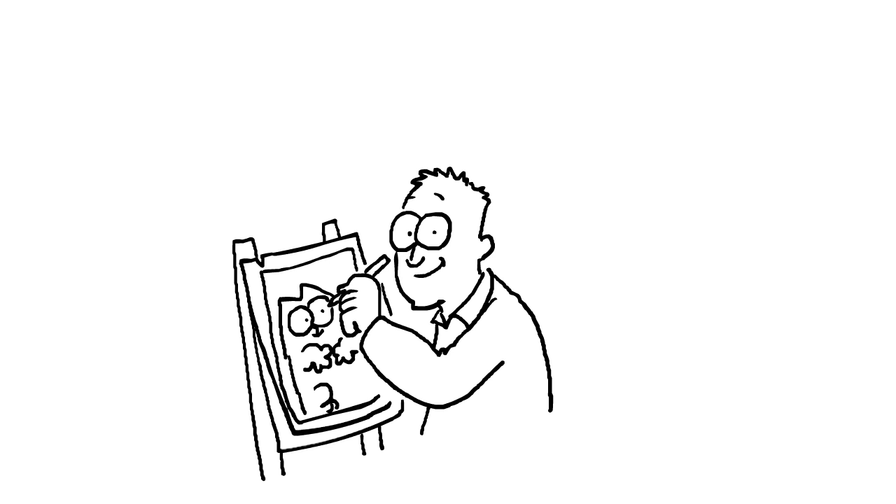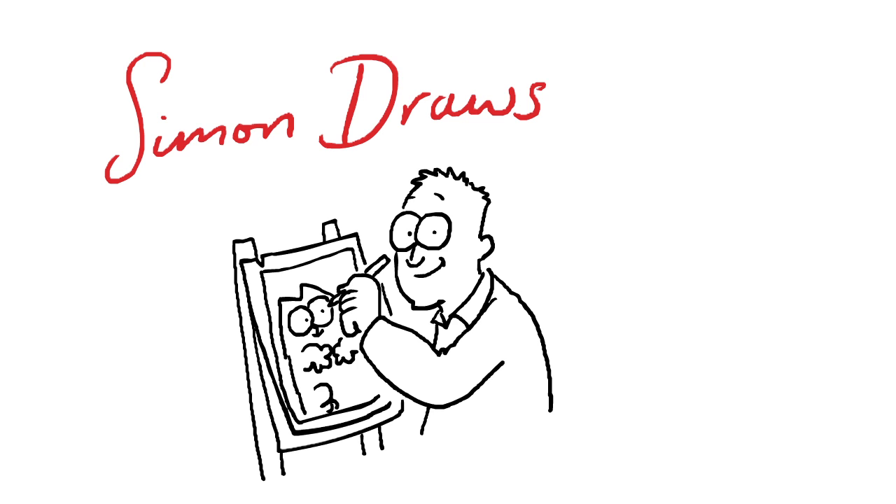Hello, I'm Simon Tofield, creator of Simon's Cat, and today I'm going to be drawing Siamese cats.